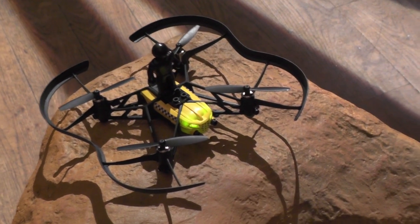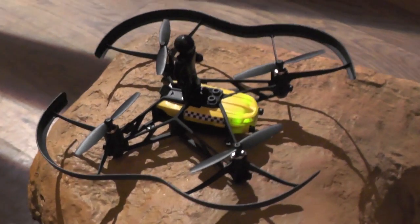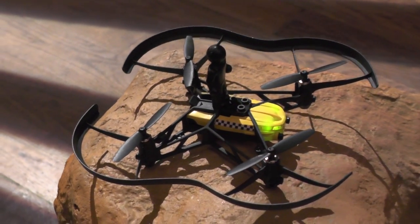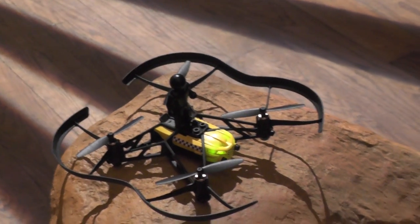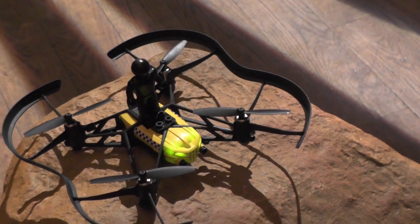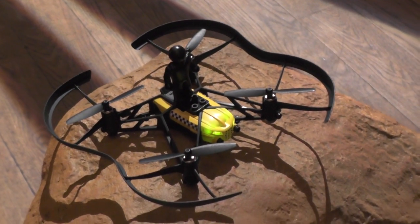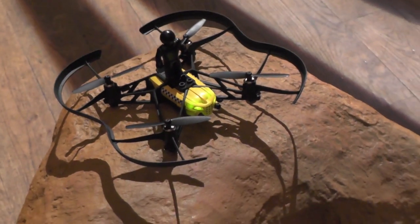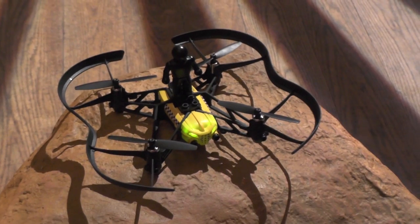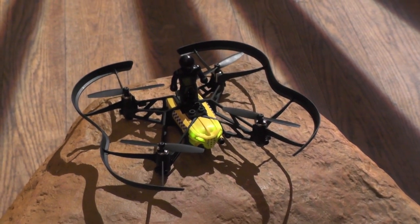This tiny little drone is a follow-on from the original Airborne mini drones that Parrot released last year. This particular model has a gig of RAM on it, a little onboard camera which points downwards just for rudimentary snapshots. It has a speed of about 15 kilometers per hour and operates via Bluetooth Smart and a tablet or smartphone up to about 20 meters.